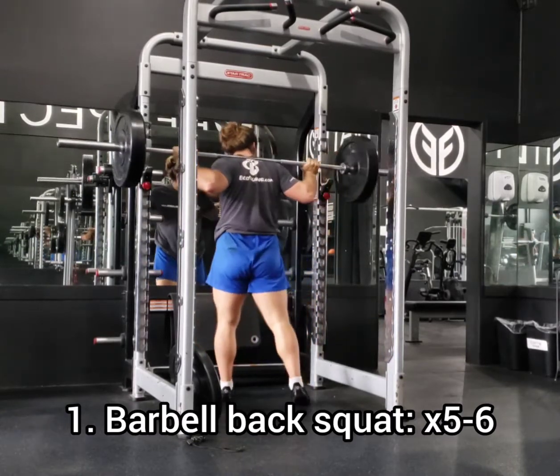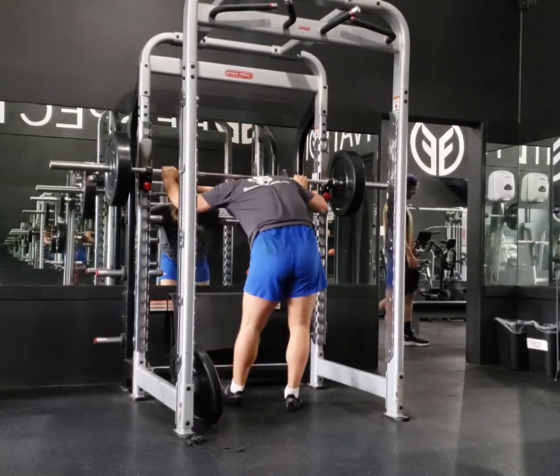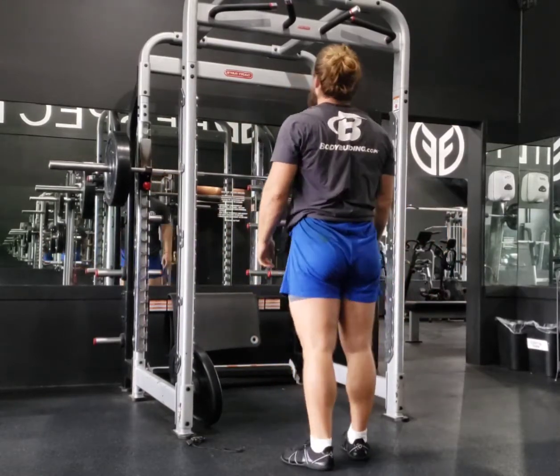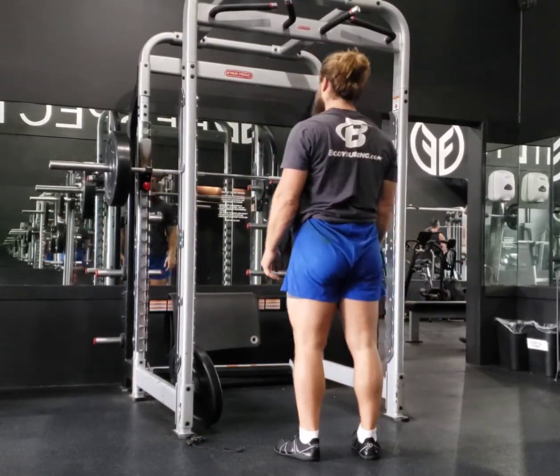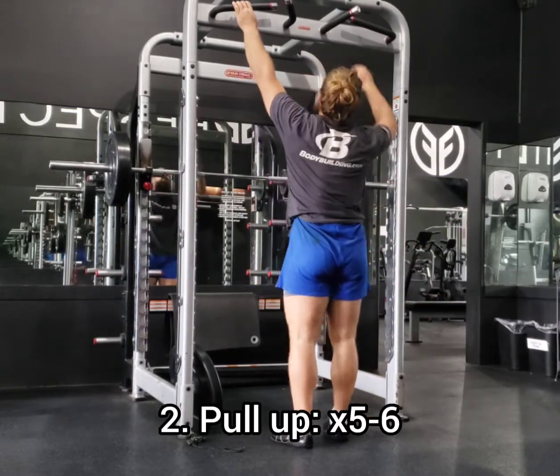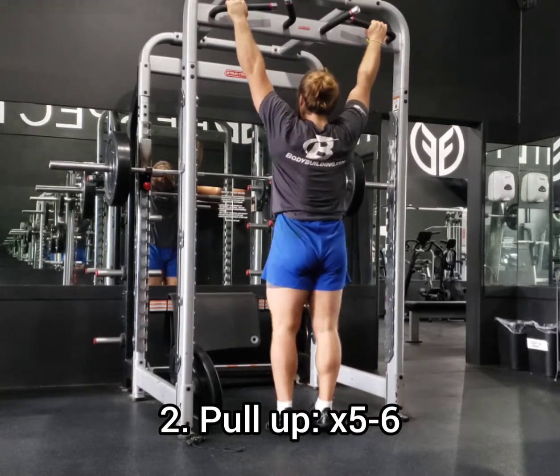Six reps here and then six pull-ups. I'm trying to keep that hollow body shape through the core, trying to resist extension in the spine and keeping everything braced in my pull-up position. That definitely makes it harder, but also more effective.